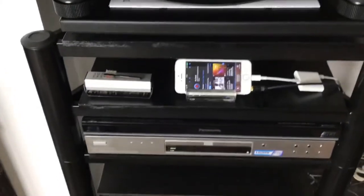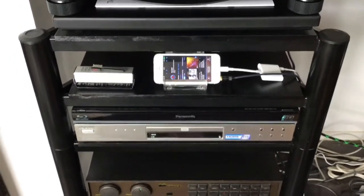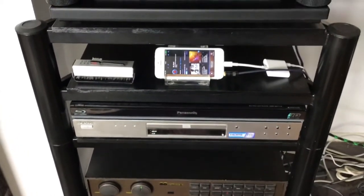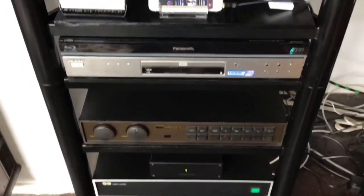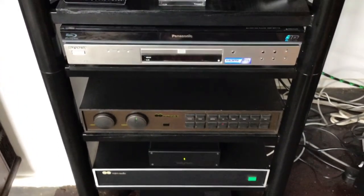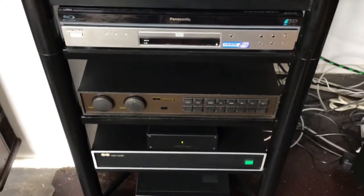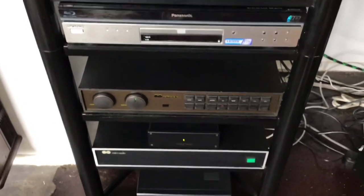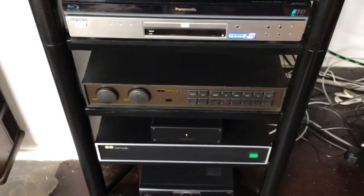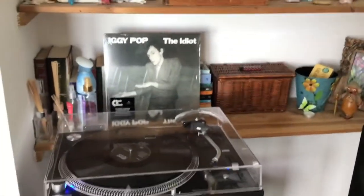My Blu-ray player may get changed at some point, but I'm not one for chasing technologies, as the Sony SACD player shows. The amps are pretty much the top part I'm willing to go to at this moment — I'd love a NAC-52, but money-wise the price is incredible. I think I'm probably going to stay with the 250 Chrome Bumper power amp and probably won't go any higher than that. My hi-fi gives me much enjoyment — absolutely love it.